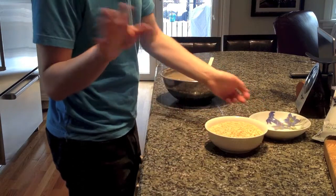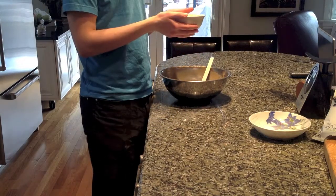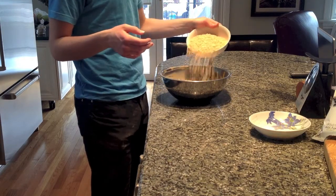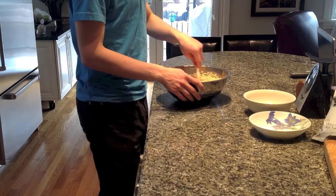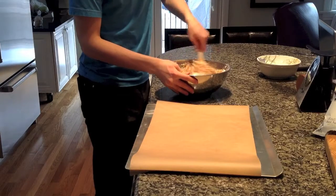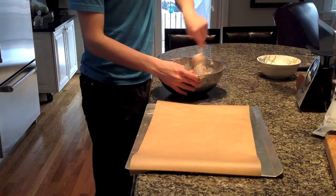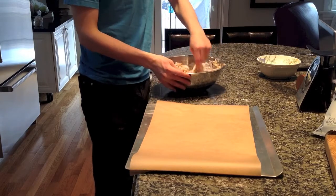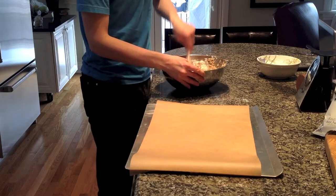I'd recommend just weighing the powdered sugar, because putting it in cups makes a mess. Then we've got three cups of rice cereal — one cup is about 28 grams, so about 85 grams for three cups. All you need to do is mix to combine. I wouldn't recommend a hand blender or stand mixer. You just mix until it's all fully incorporated; it does take a little bit of time and you'll see it's quite a big batter. You can easily divide it depending on the amount you need.